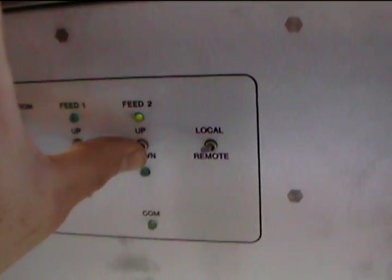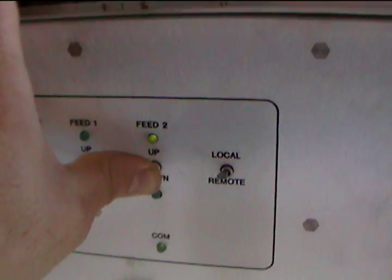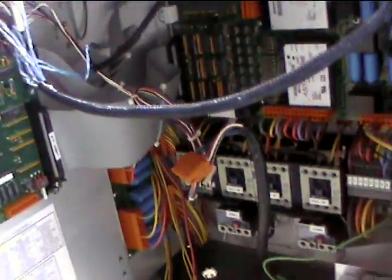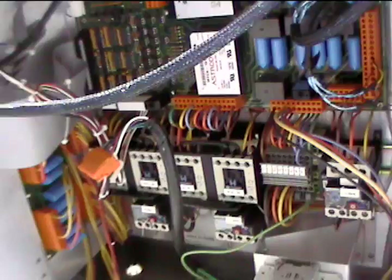Feed 2 is the feed in use. And as you can see, the inside of the controller has been professionally installed — and it is now going to be professionally de-installed.